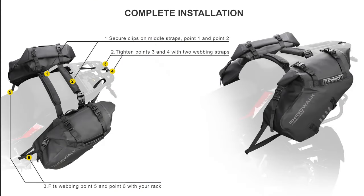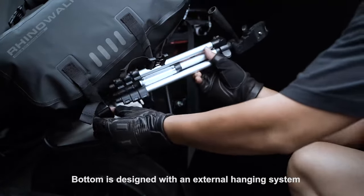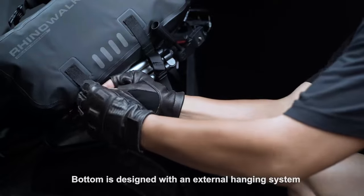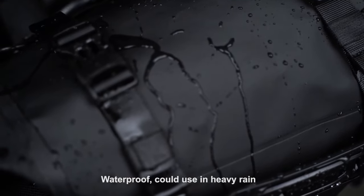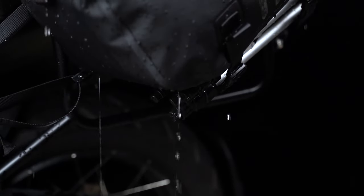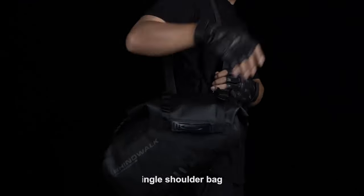Complete installation. The bottom is designed with an external hanging system. Features include a reflective logo, waterproof construction for use in heavy rain, and a 3D cellular cushioning backplane to protect your essentials. Can also be used as a single shoulder bag.